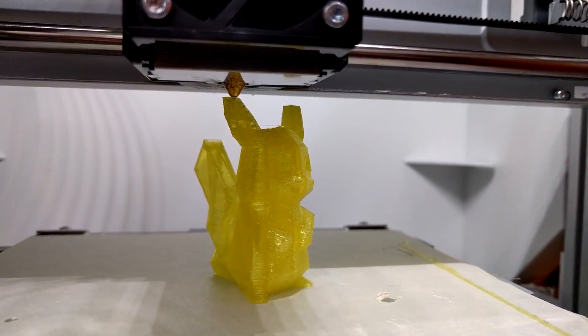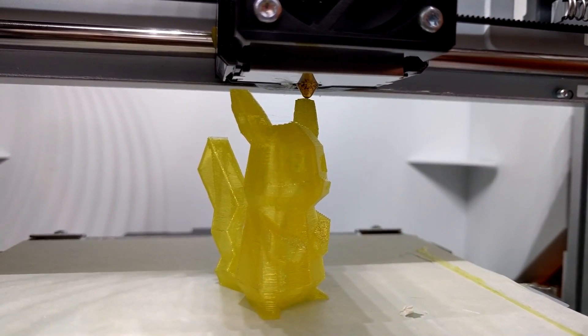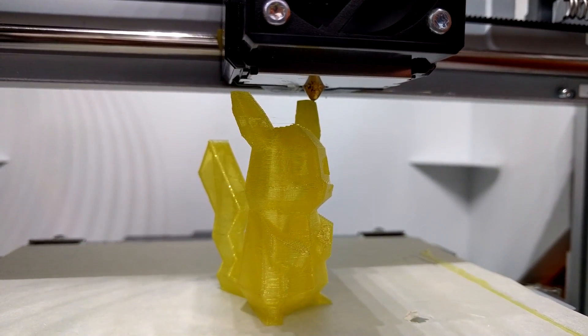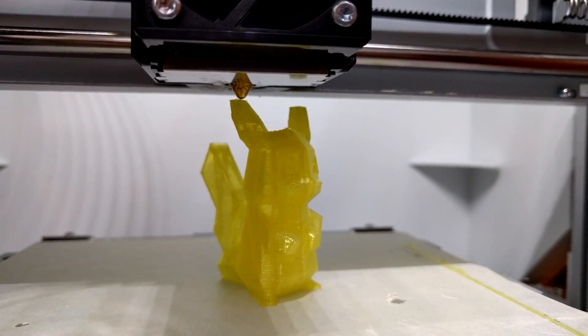It's not the fastest printer. Even on their fastest setting, it seems to print slower than my Maker Farm. But the prints are certainly passable. And the enclosure muffles the sound of the motors and fan quite a bit, so even while printing the machine is actually surprisingly quiet.